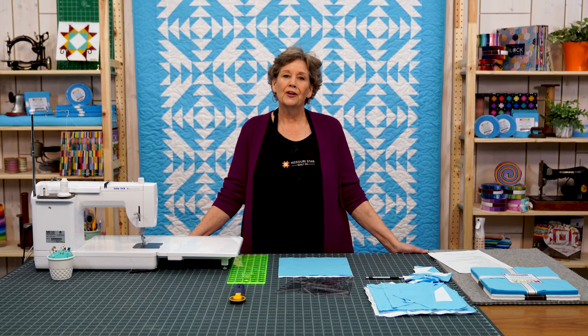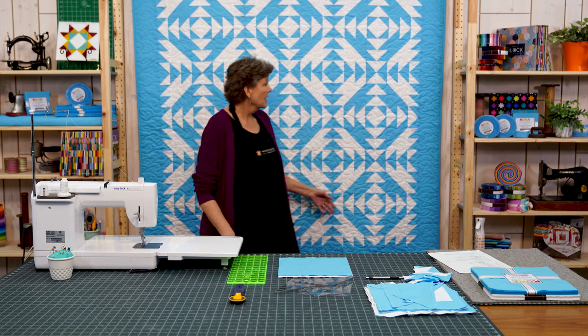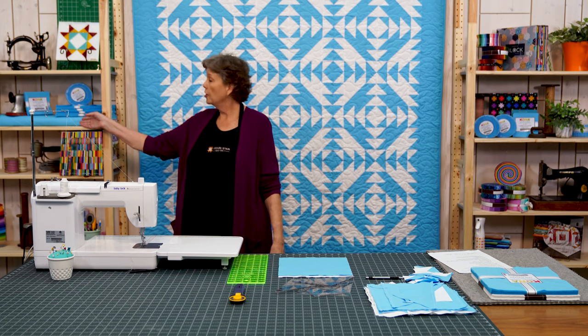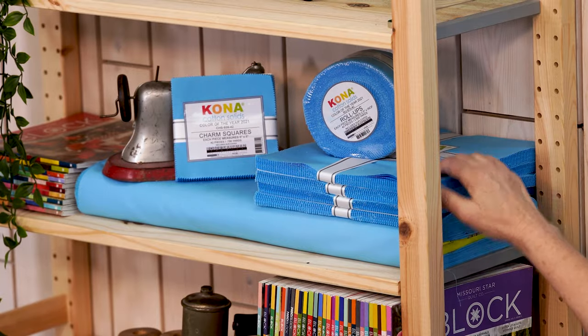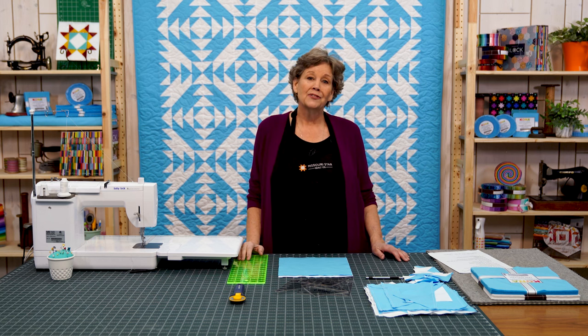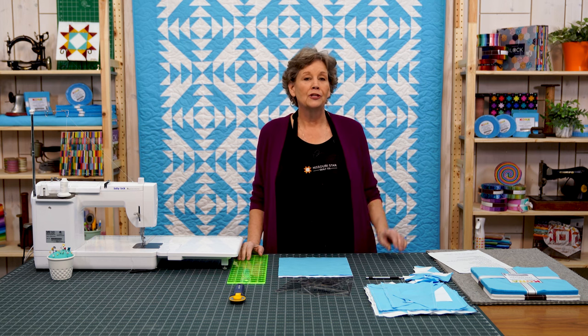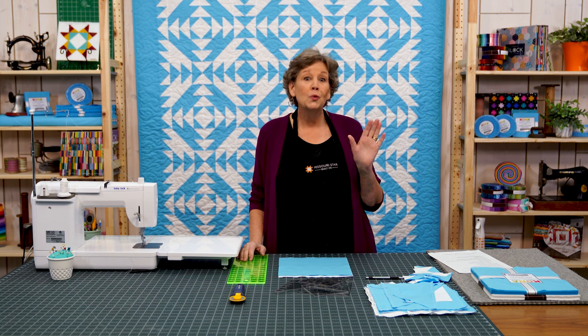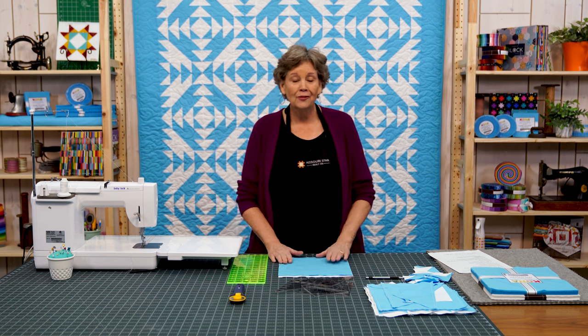Hi everybody, it's Jenny from the Missouri Star Quilt Company, and today we are celebrating a couple of things. One is the color of the year — the Kona color for this year is Horizon. We made this whole quilt out of that Horizon. It comes in lots of different cuts: we've got the yardage, the layer cakes, the charm packs, and the roll ups. We've got all kinds of sizes for you to work with, and it's a beautiful color. We love this one. So this is the color of the year.